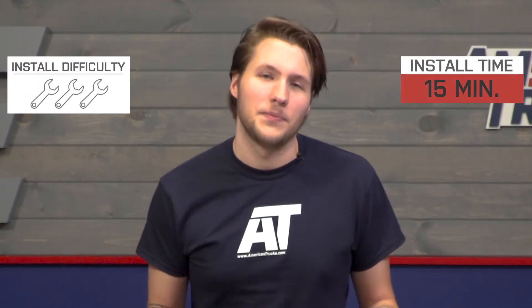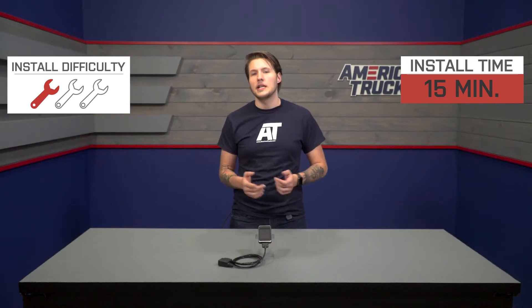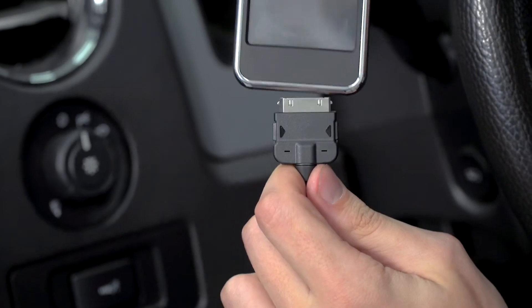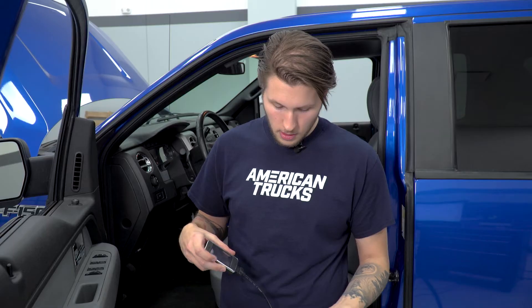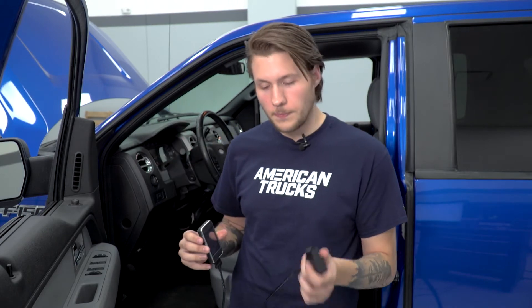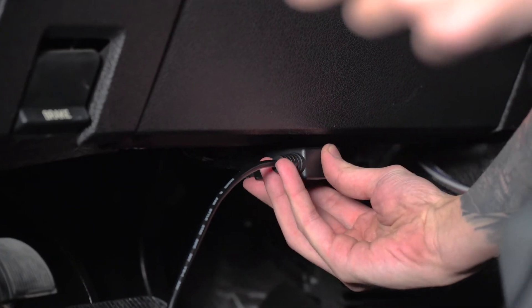Switching over to the install — this is going to be an easy 1 out of 3 wrenches on the difficulty meter and should take you less than 15 minutes with no tools required. Your first step is to plug the tuner into the cable itself, and then plug the OBD2 port right underneath your steering column.